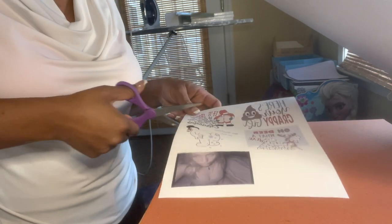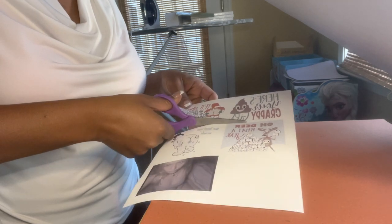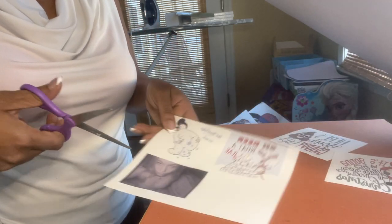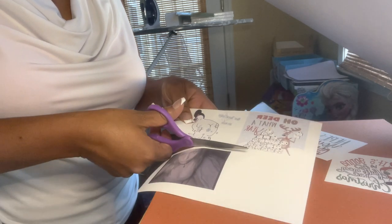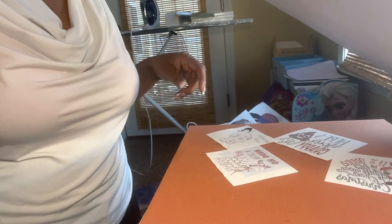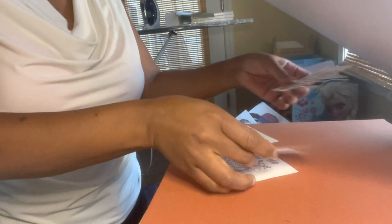Let me cut them out. Again, this is 3.5 by 3.5 inches, which should fit perfectly in the middle of the toilet paper. Some people are doing two of these per roll, but I'm just going to start with one and see how it goes.